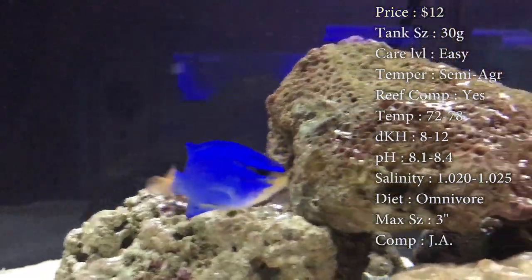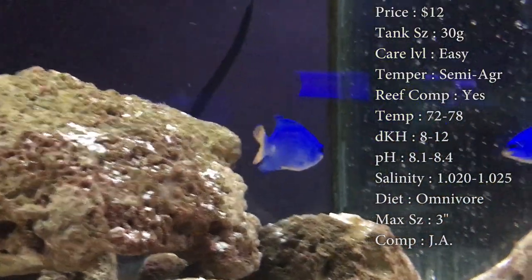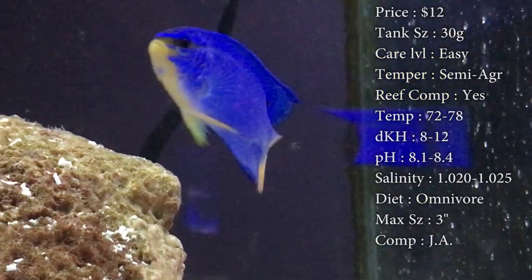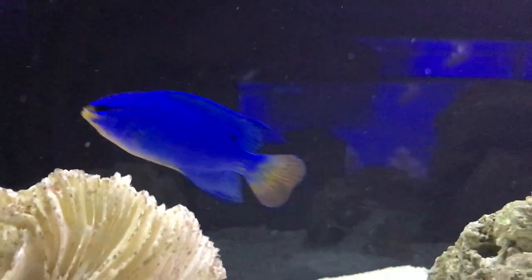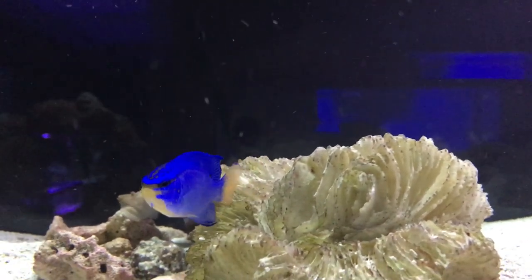The color is that nice blue with the orange tail. In origin, they do come from Australia and Indonesia. They will turn almost dark, almost a black color whenever they get scared or threatened. A lot of times during water changes, they'll get in the corner and change colors — don't freak out. It's just them throwing on camouflage like they would in the wild.